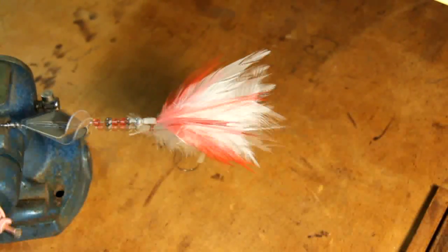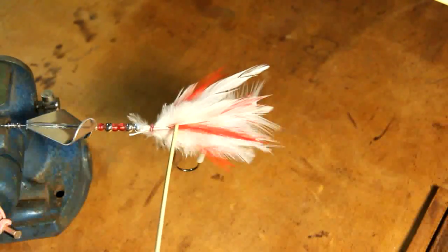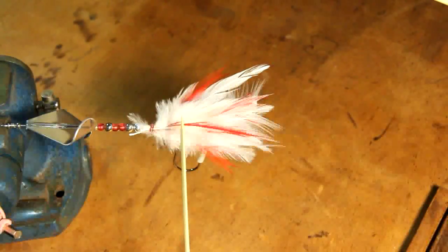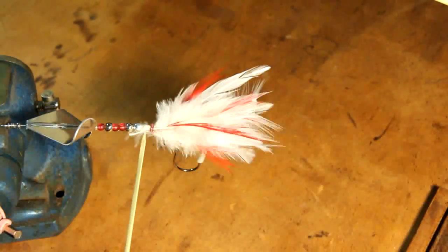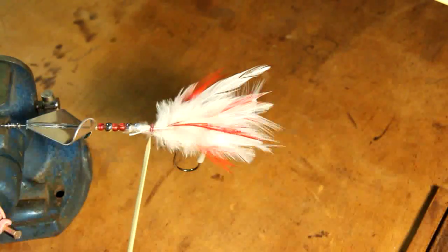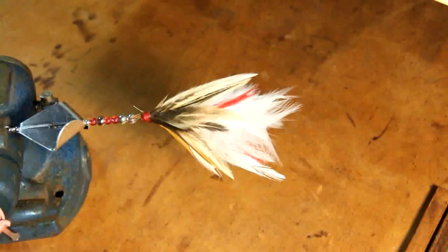We've added some more white on top to bury down the red, because that's not a highlight color for me on this lure. We bury the red a little bit, add the white, then trim off the excess sticking out the other end. Then we move on to applying what I call the detail layer — the main focus of color and pattern that I want to shine through on this lure.